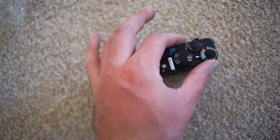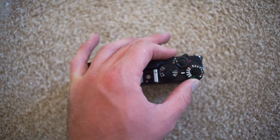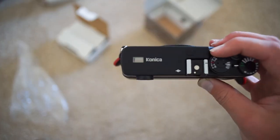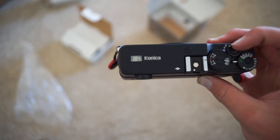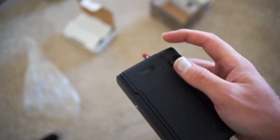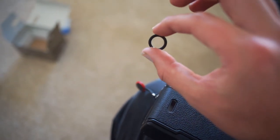This camera also goes to 1/4000th of a second, whereas the Leica M stops at 1/1000, so you get an extra two stops of shutter speed which is super nice. It does single shot and continuous shooting, and it also has a built-in self-timer which is super helpful.